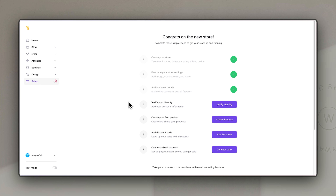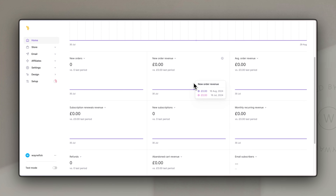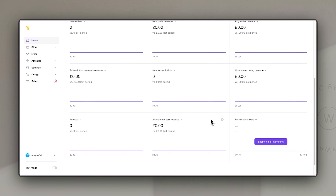You can see on the left hand side the main tabs, with a setup tab at the bottom so you can always come back to carry on or pick up where you left off. It takes you through a whole load of steps to make it simple to get your store set up and start selling, and all of these settings are also available in the main settings section. Your home tab is where you'll land whenever you log in, showing basic analytics for revenue, number of orders, subscriptions, refunds, etc.